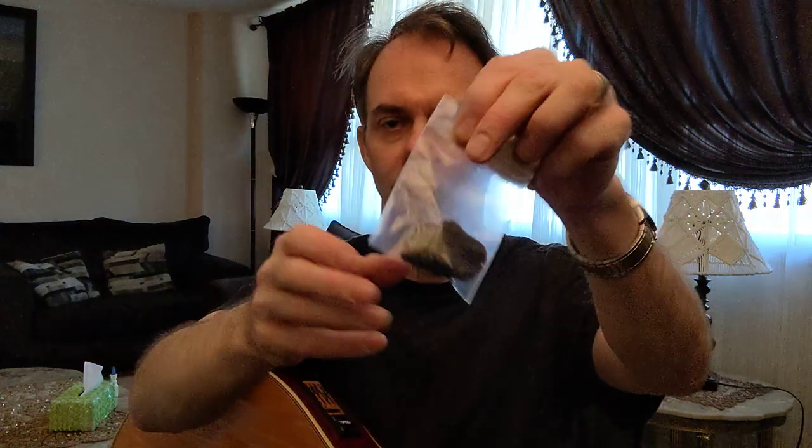I'll open up the package here. The nice people at Gibson even included a little zip thing, so if you want to keep the bag for your picks, that's really nice — a nice touch. With the Ziploc you can put it in your guitar kit and the picks won't fly around all over the place.